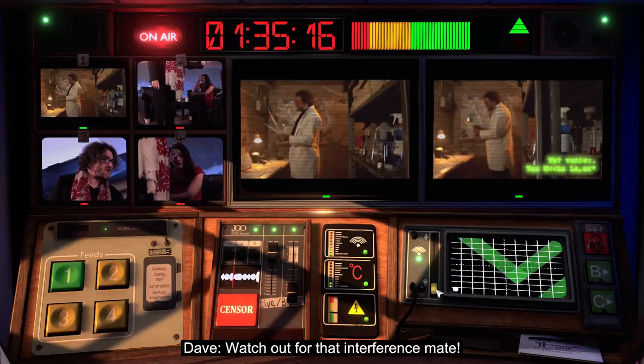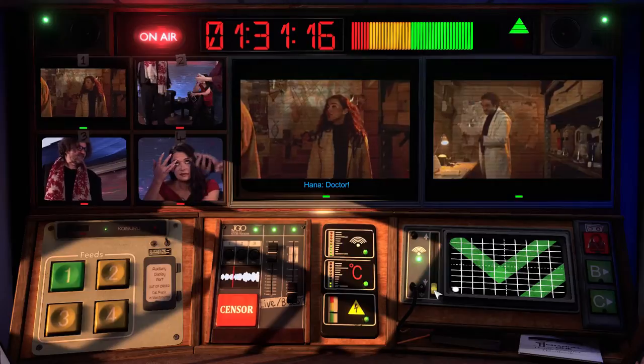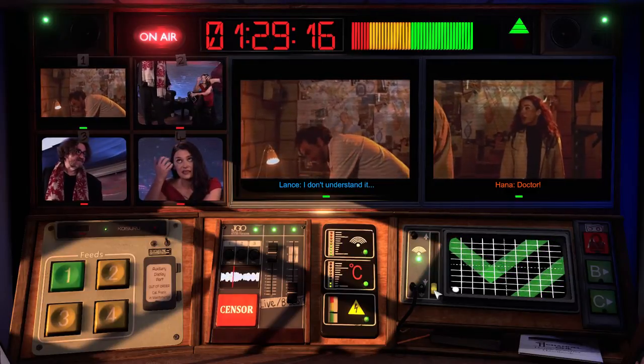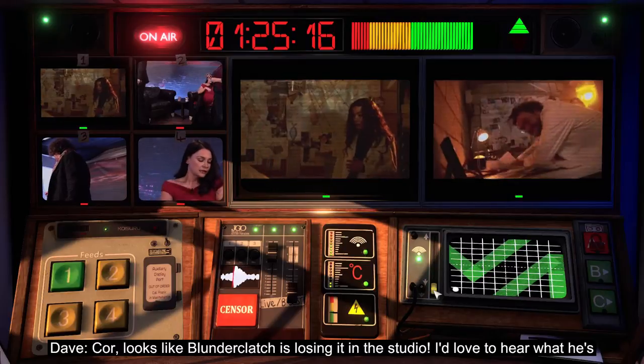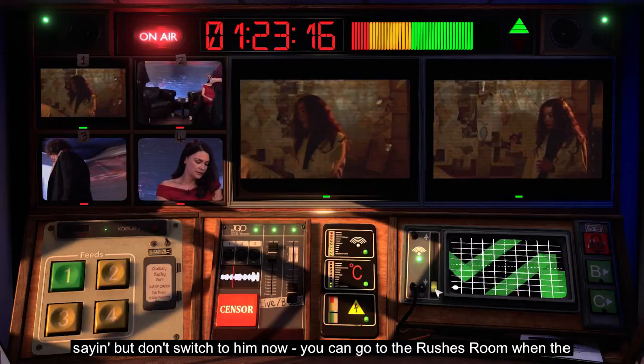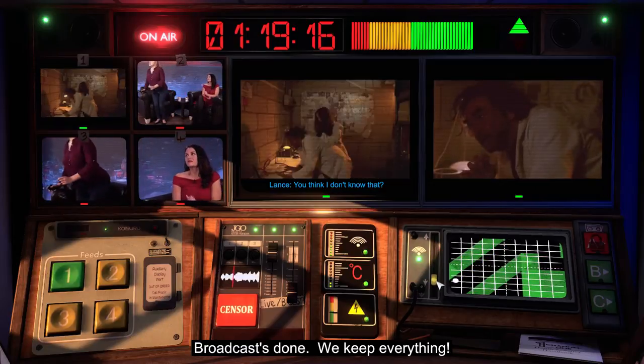Watch out for that interference, mate. The movie clip plays — it looks like Blunderclatch is losing it in the studio. I'd love to hear what he's saying, but don't switch to it now — you can go to the rushes room when the broadcast's done. We keep everything.